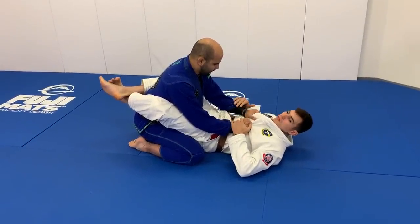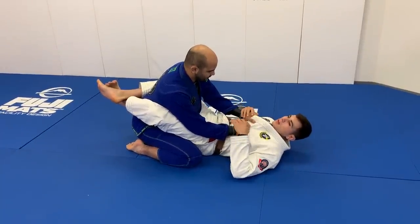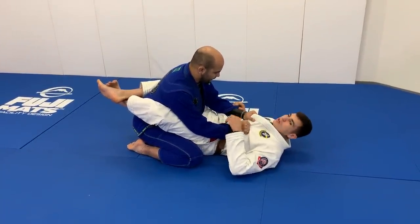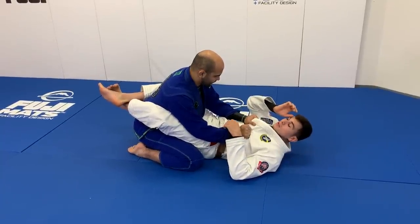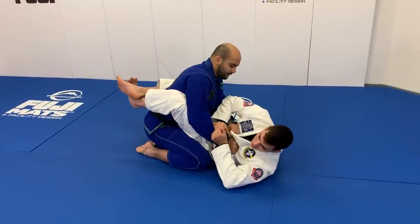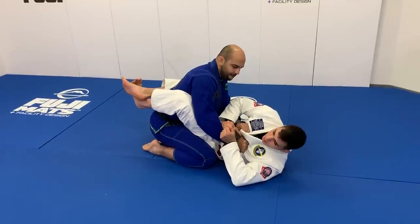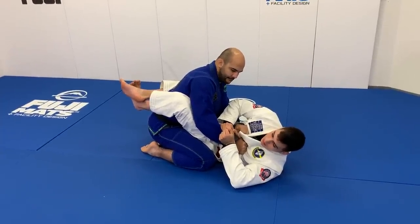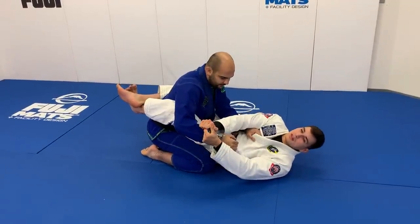A lot of times in closed guard, the guy's going to make a grip on my collar, so I want to try to break his grip first. Whichever arm I'm going to attack — let's say I'm going to attack Bernardo's right arm — I'm going to come here to the side, turn my body, extend my arms and break his grip. So when I extend my arms, I posture up and break his grip at the same time.